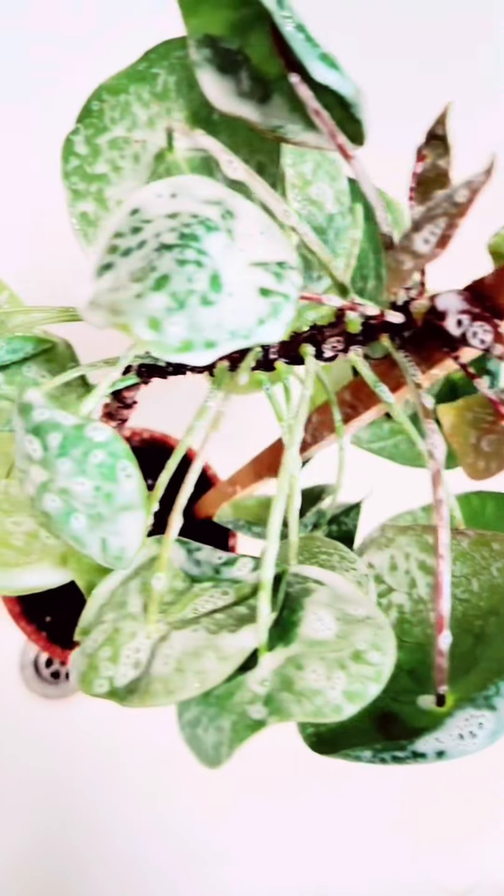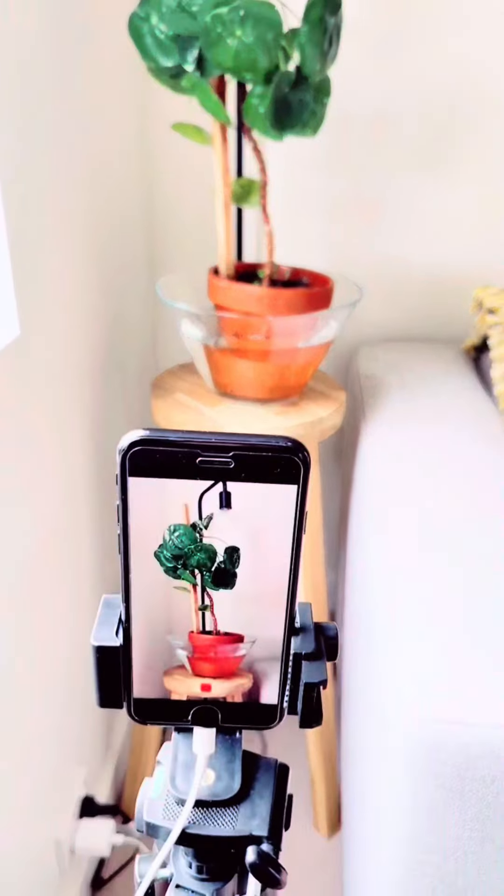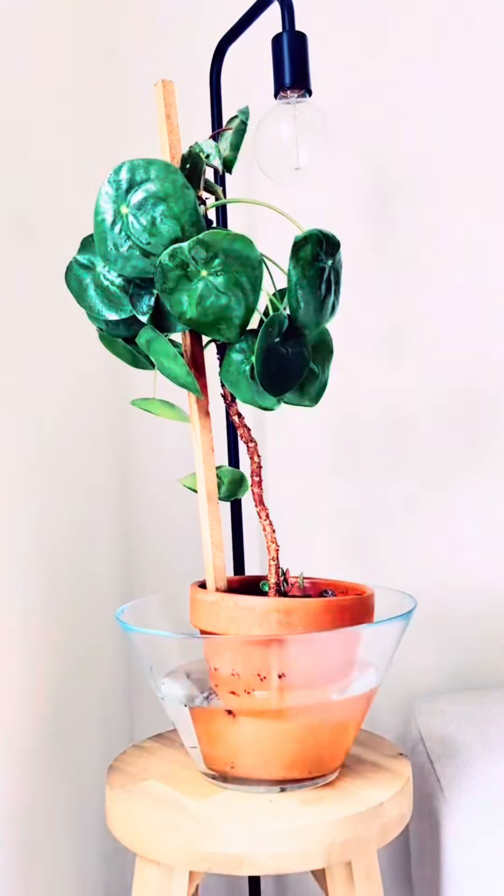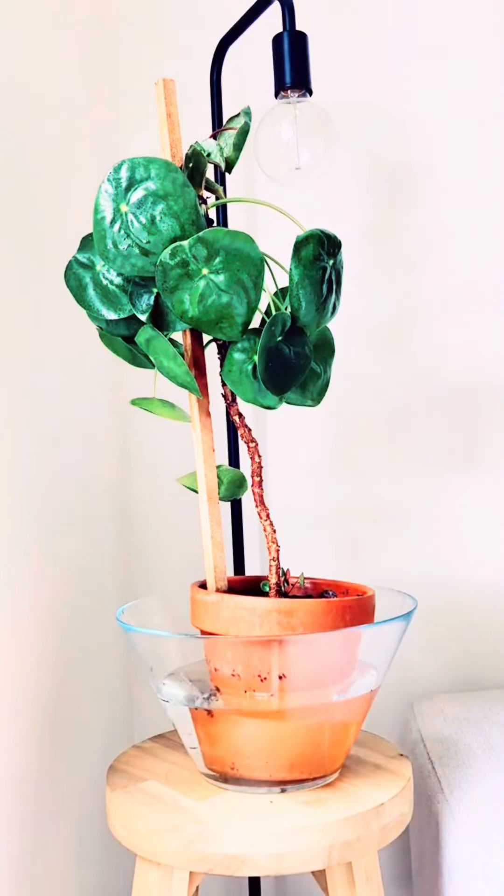Pileas don't like having wet leaves though, so it may not bounce back from this. After absolutely covering it in white oil I left it in this bowl for about two hours, and although the leaves did perk up, not enough for me to know that it would survive.